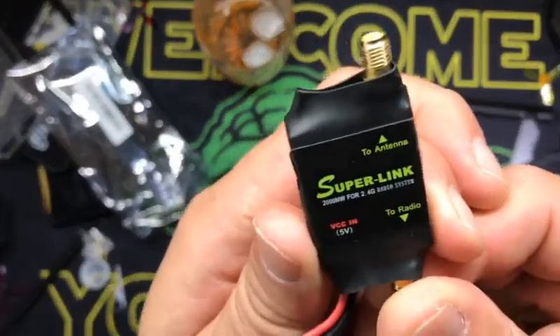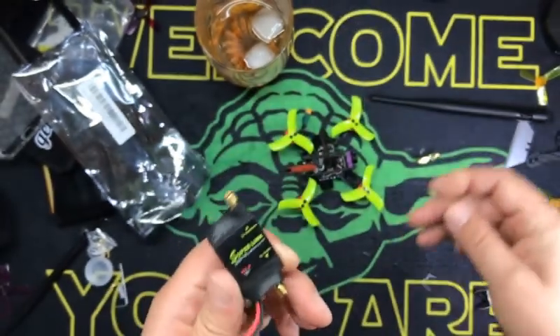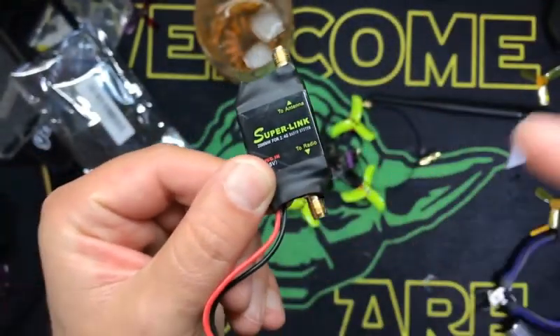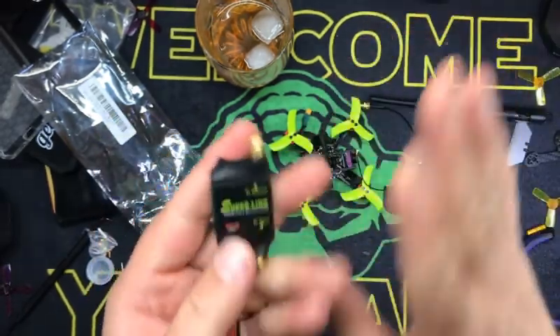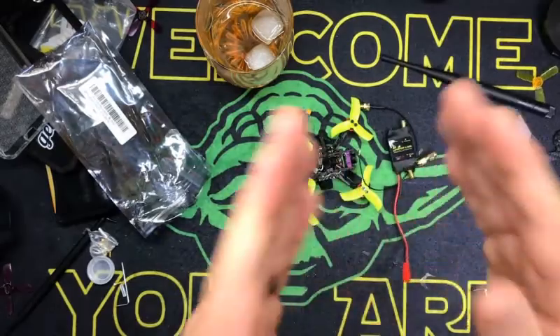Look at that - Super Link, 2,000 milliwatt for 2.4 gigahertz system. Part two of this, kids, is going to be installing this into your radio transmitter. For any transmitter, not just Radio Link - Radio Link's what I use, but it should work for any transmitter. I wanted to give you a before and an after.